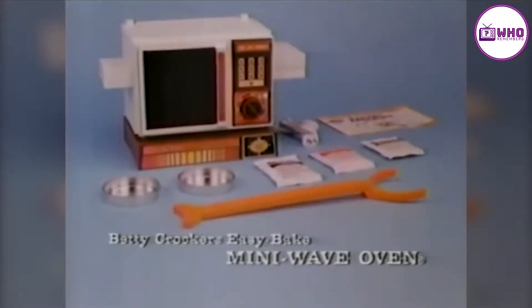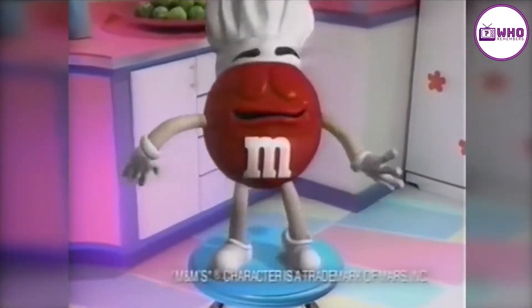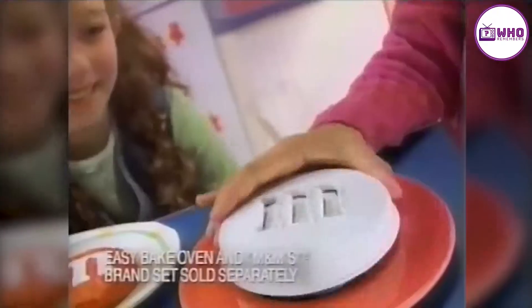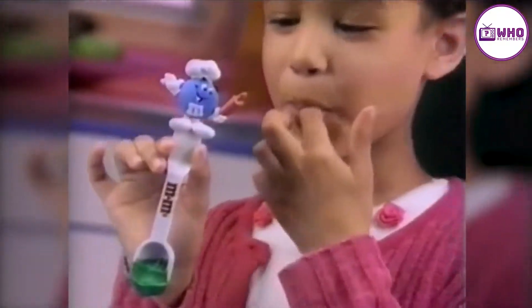Betty Crocker Easy Bake Mini Wave Oven with Betty Crocker Mixes from Kenner. Look who's making it now with Easy Bake — it's M&M's cake! Looks just like M&M's. Look what I can make: real fun colors and cool ends, too. My favorite candy is now a yummy cake. With M&M's and Easy Bake.